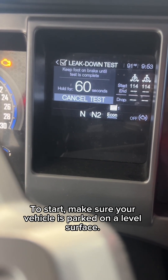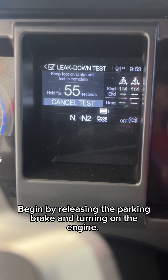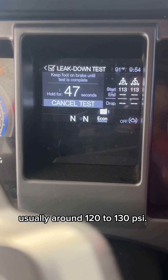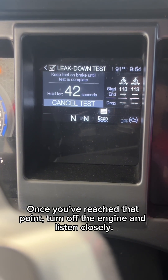To start, make sure your vehicle is parked on a level surface. Begin by releasing the parking brake and turning on the engine. Let the air build up until the pressure gauge reaches the manufacturer's recommended level, usually around 120 to 130 psi. Once you've reached that point, turn off the engine and listen closely.